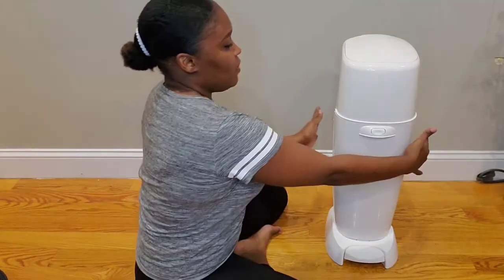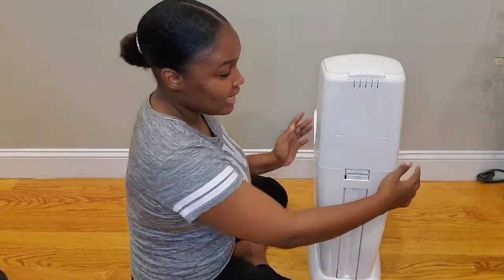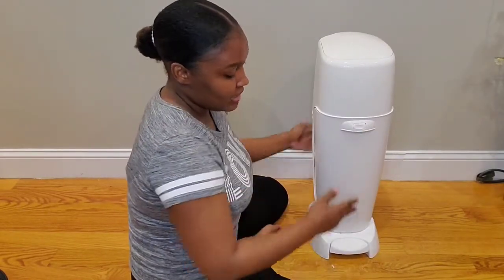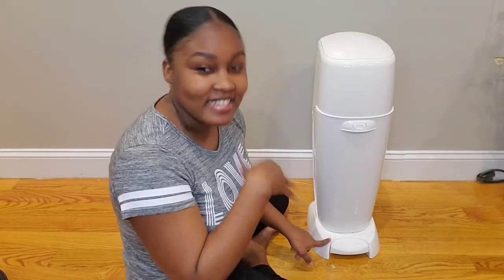Now just so you can have a better picture let me give you a 360. This is what it looks like all around. That's what the back looks like, and I'm sure you can notice that there is a foot pedal as well. This feature is amazing because you do not have to bend to throw your diapers in there — you just step on it, throw your diapers in, and you go.